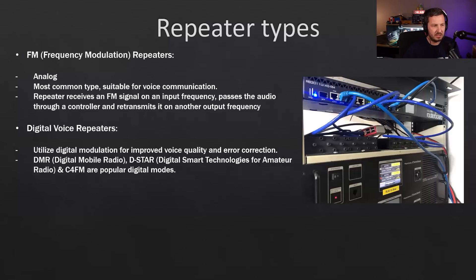APRS (Automatic Positioning Radio System), packet radio digipeaters are also repeaters — they receive analog packet radio, store it briefly, then retransmit it. Digital repeaters also offer better spectrum efficiency: they use about 12.5 kHz bandwidth rather than the 25 kHz of a standard FM analog repeater, and you can do other cool functions with them as well.